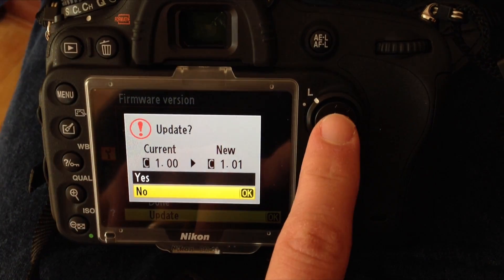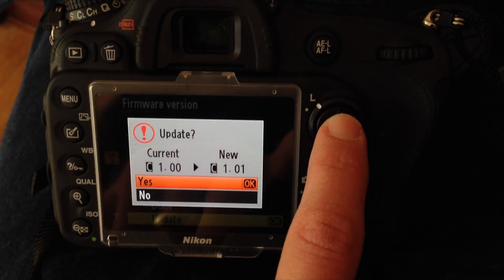There are a couple of other things in the firmware — support for an 800mm lens and a couple of other things — but really this 100% full frame video live off the HDMI is a big, big and welcome change. So if you were looking at the camera and didn't like it for that reason, it's now been fixed with this latest firmware update.